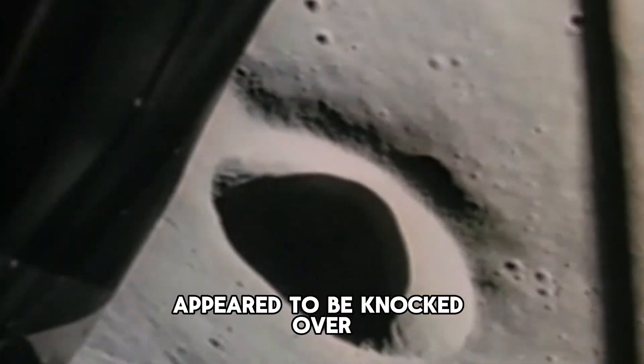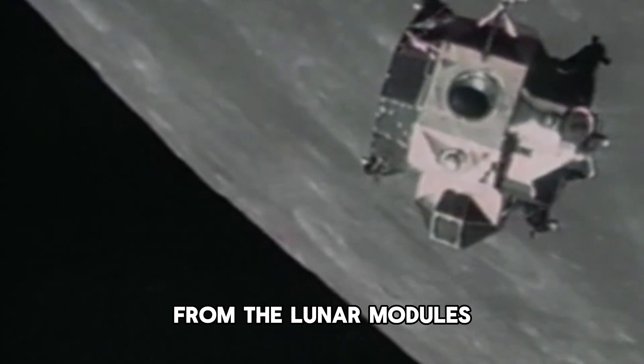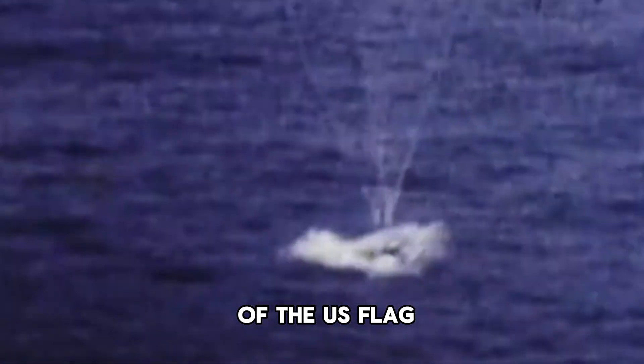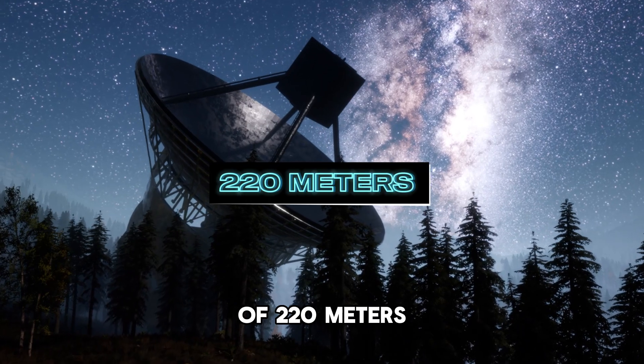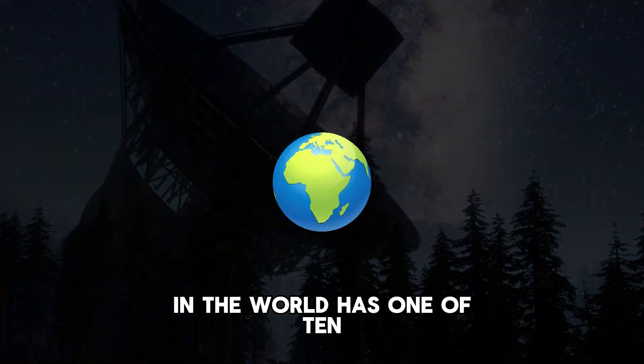During the Apollo 11 mission, astronaut Buzz Aldrin reported that the flag appeared to be knocked over when they launched back to Earth, likely due to exhaust from the lunar module's ascent stage. Subsequent missions placed the flags farther from the landing site to prevent this. As a fun fact, if you actually wanted to see an image of the US flag, you would need a telescope with a diameter of 220 meters — keep in mind the largest telescope in the world has one of just 10 meters.